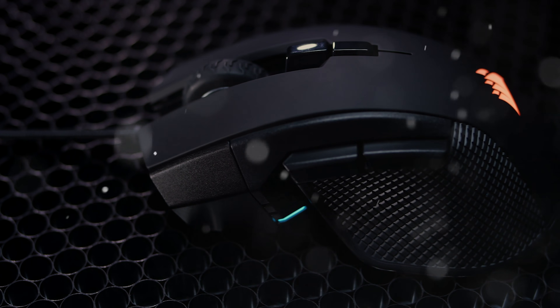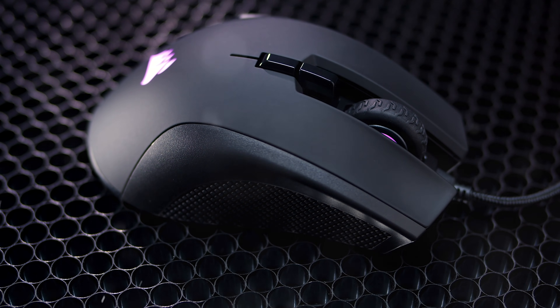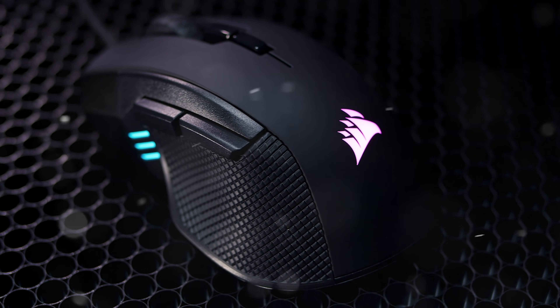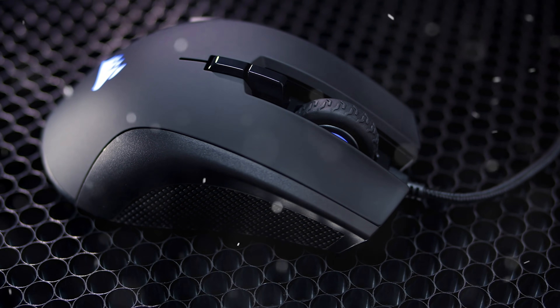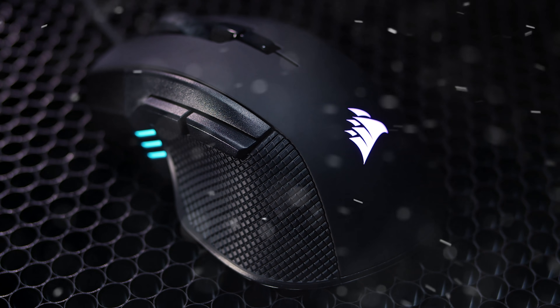Rule the games from the Seven Kingdoms with your Iron Claw mouse from your iron throne. It has a scroll wheel that looks like an off-road tire and buttons on the side and top. Don't lose grip with the textured sides, and do it in style with the RGB. Learn more at Corsair.com.